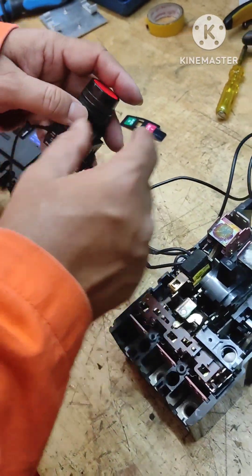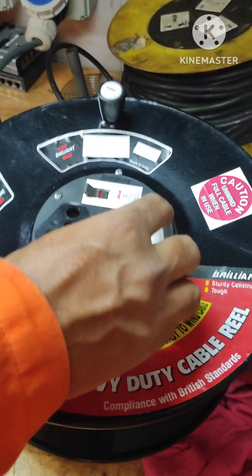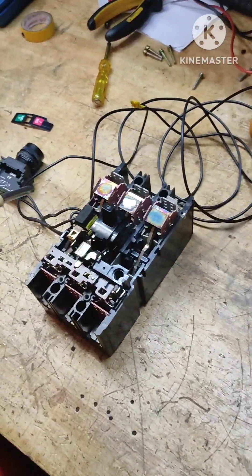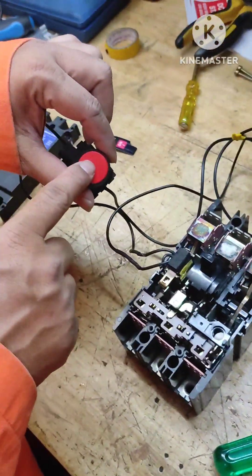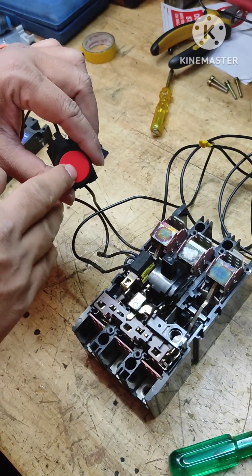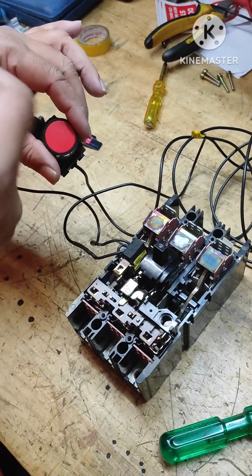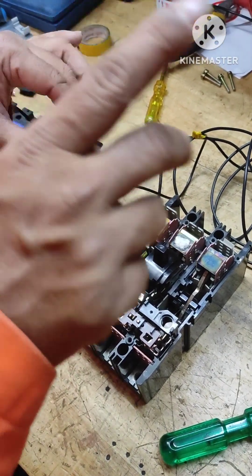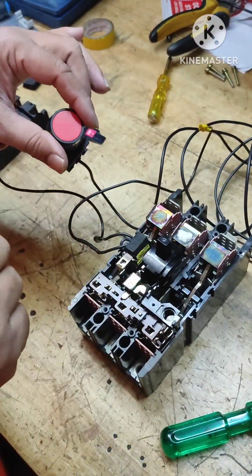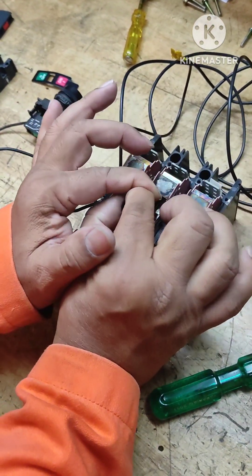This is wired to a stop push button and from here I'm connecting it to 220-volt supply, because this shunt coil is rated for 220 volts. Assume this push button is an emergency stop at a remote place — maybe an emergency group button pressed in case of fire — or it could be wired to your control station so that with just a click the voltage is made available to this coil and this breaker is going to trip.